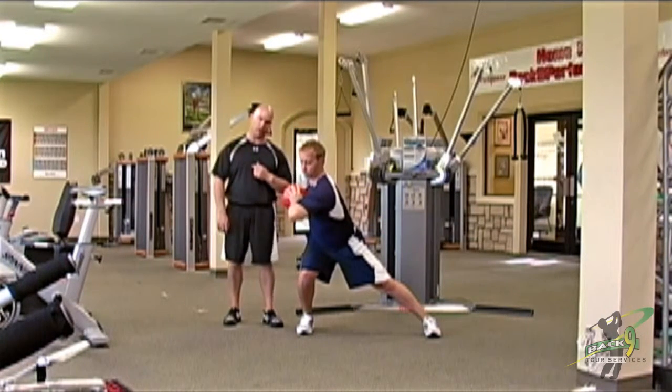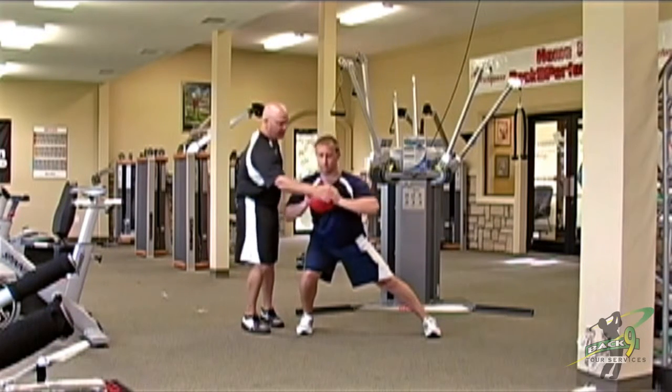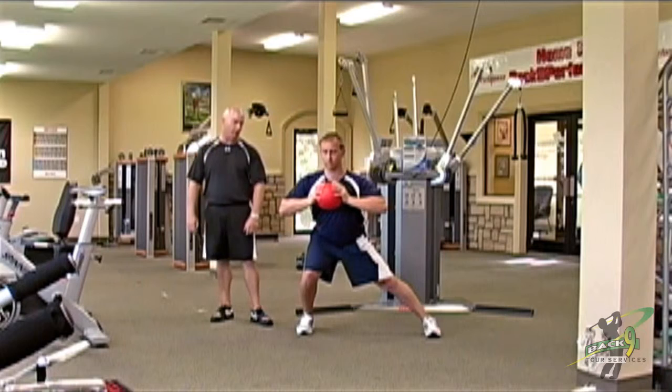From there, he's going to turn his shoulders. You can work on this either by turning your shoulders this way, or if you want to make it more specific, you can turn your shoulders down on golf plane.